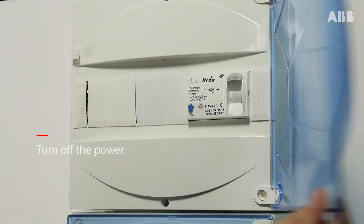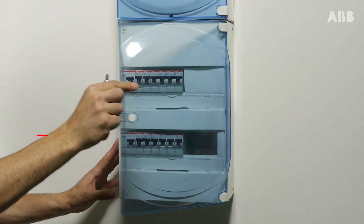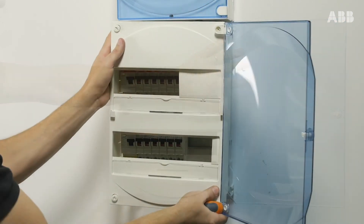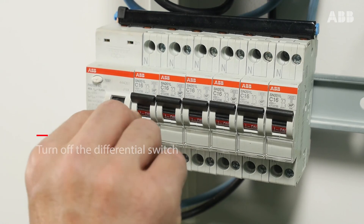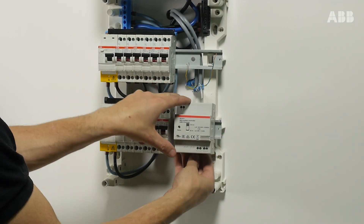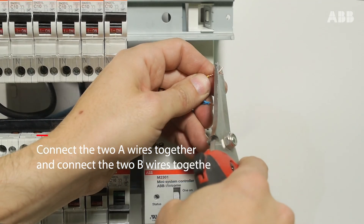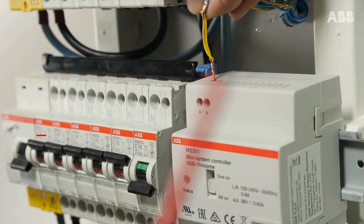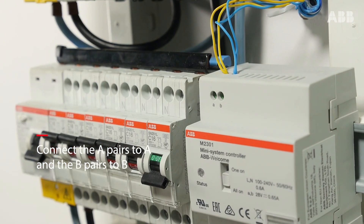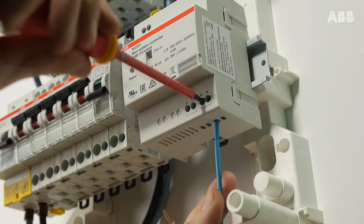Make sure that the power is turned off before cabling the power supply box. Access the circuit breaker cables. As a precaution, turn off the differential switch and the outlet to which the power supply box will be connected. Connect the two A wires together and the two B wires together. Connect the pairs of wires in the position shown on the power supply box — the A pairs connect to A and the B pairs connect to B. Then connect the power supply box to the dedicated outlet on your switchboard.